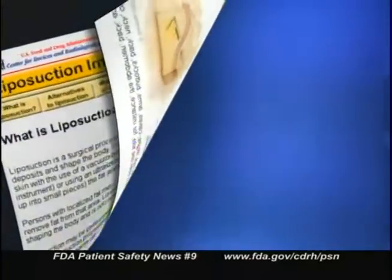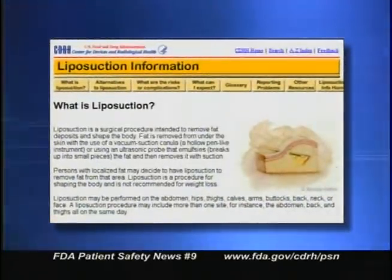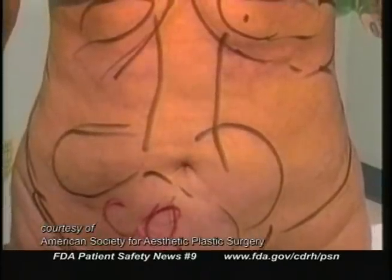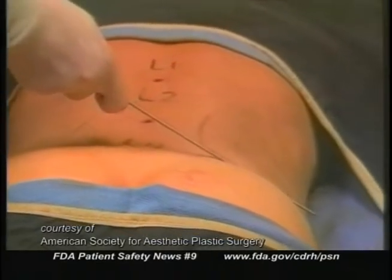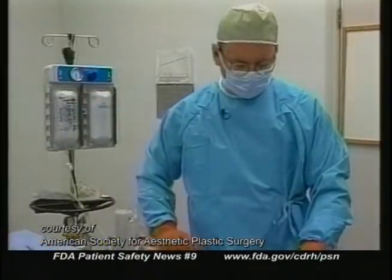Now for the part of the program called Patients Are Asking, which helps you answer questions about medical products and procedures. Today we want to let you know about a new FDA website for consumers on liposuction. This website gives an overview of what patients can expect before, during, and after this surgery, as well as information they should have before making a final decision to have the procedure. The site explains what liposuction is, what type of doctor performs the procedure, ideas on how to choose the right doctor, the risks involved, and FDA's role in regulating liposuction devices.